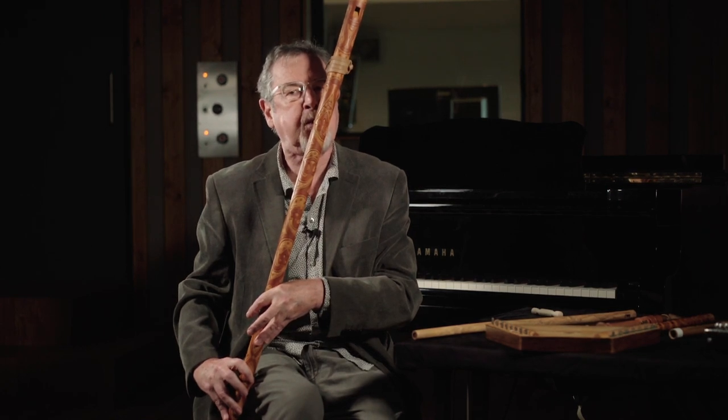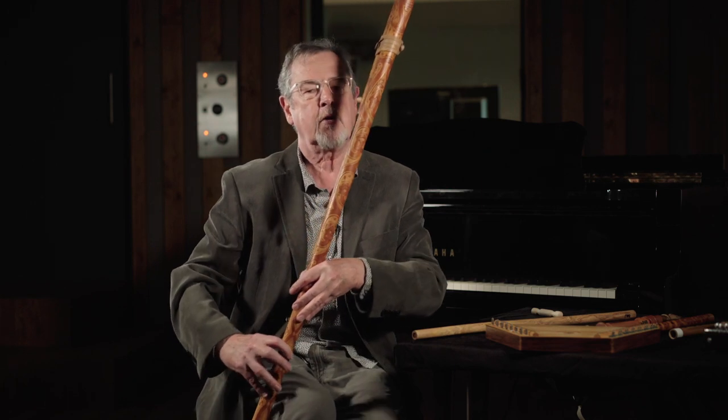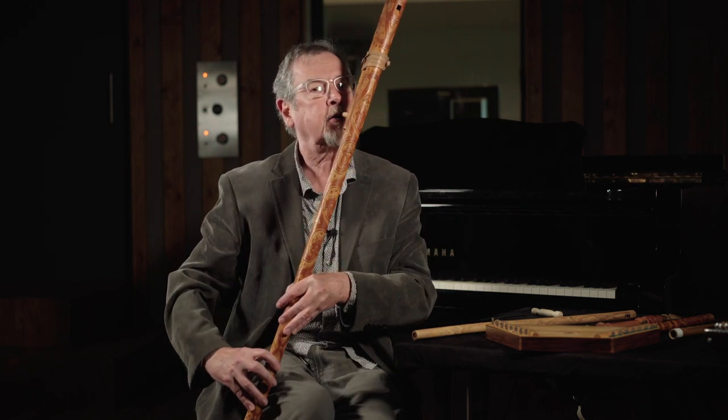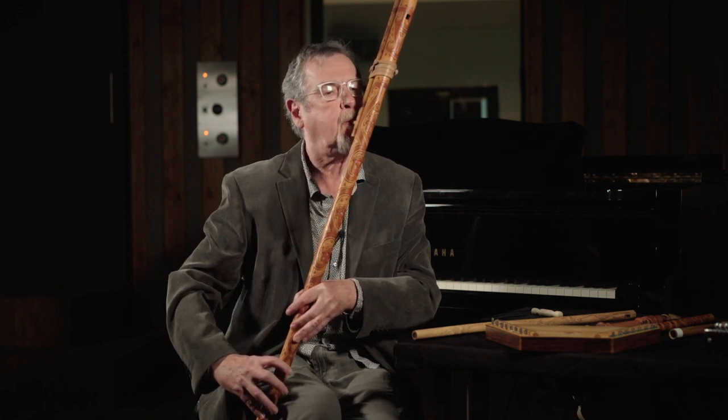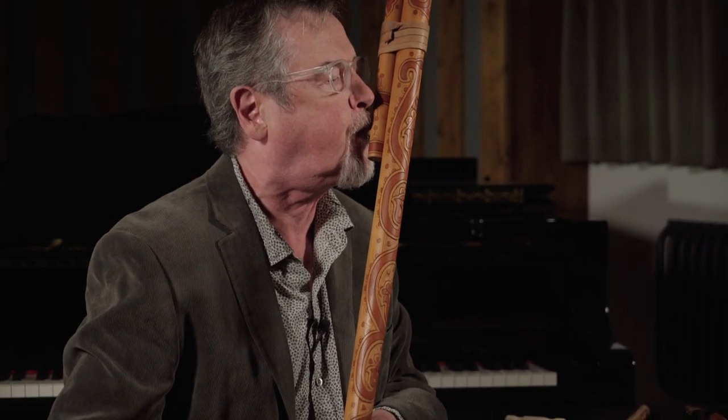You're able to play a full octave using these three holes, and beyond that you use the harmonic series of the instrument, because it's a very long tube and it has a very extensive harmonic scale available up there.